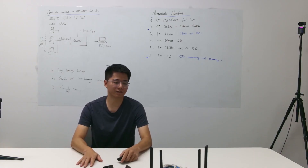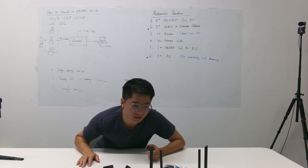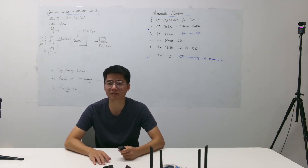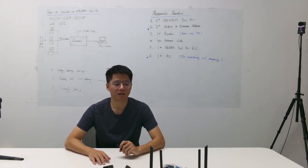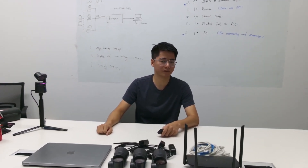This video is about how to build an OZBAC tailwear multi-cam setup with NDI. Before stepping into the details, I will show you all the gear I'm using in this video.